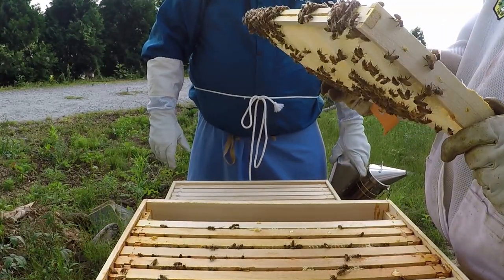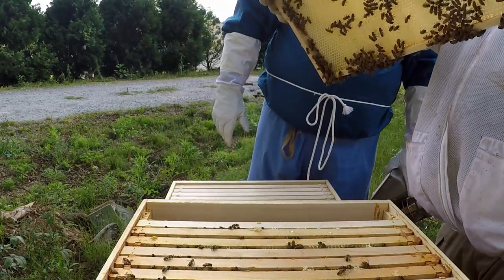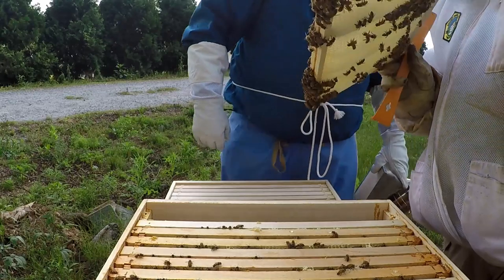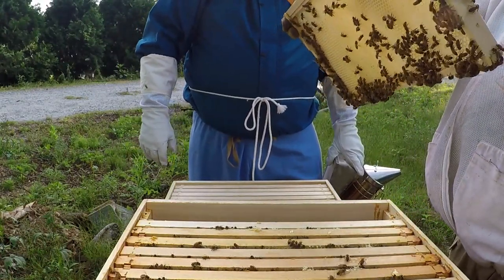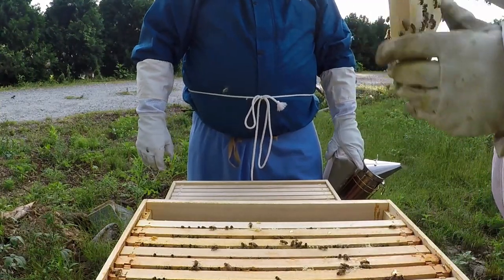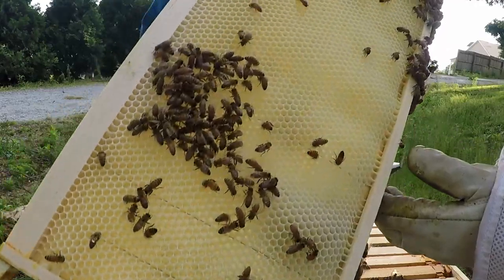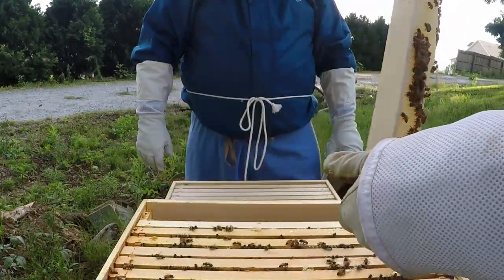This one's a little crooked — that foundation was slightly curved. But it's alright, they've attached it at the bottom, it'll be fine. Look at this second frame — they've already got it full of nectar on both sides.